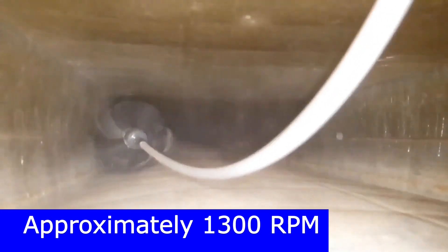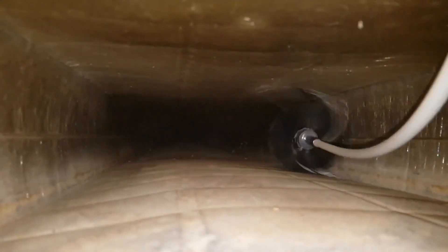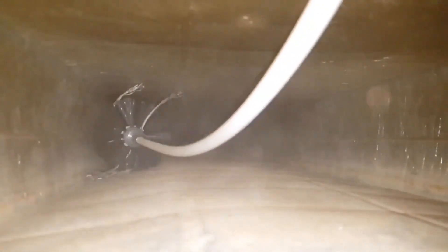It scratches up the duct walls but manages to remove more of the residue and some corrosion. This brush is okay for places where I need to clean corrosion and stuck-on messes, but I'll want to use something more gentle for the rest of the house. If these were shiny new ducts with no corrosion, I would not use cable or metal brushes of any kind.